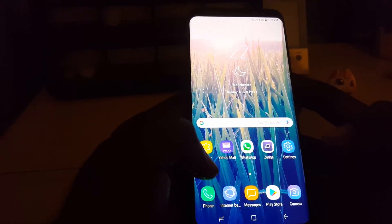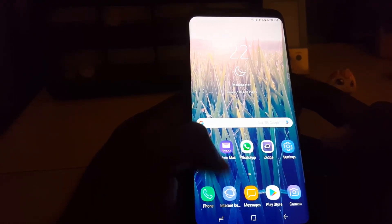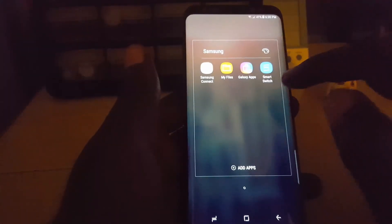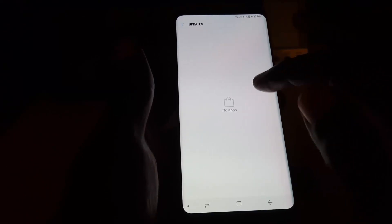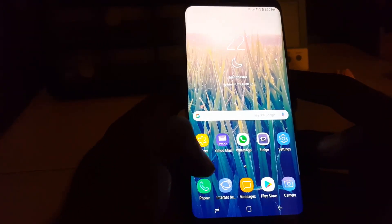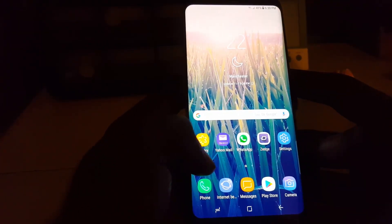If you have not updated, make sure that you're connected to the internet. Once you're connected, go into the Galaxy apps. You should see an update for the gallery app — update it to the latest version. Once you do that, you'll have the new feature to hide folders or albums.